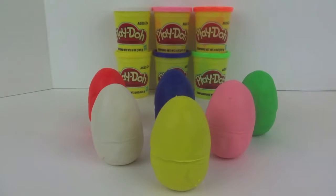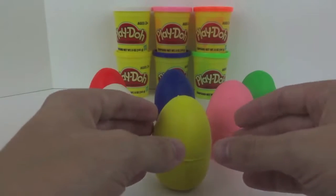Hey guys, welcome back to another episode of Super Cool Kids Toys. Today we're going to be opening up some Play-Doh Surprise Eggs. Let's open them up and see who we get.